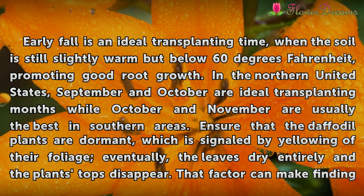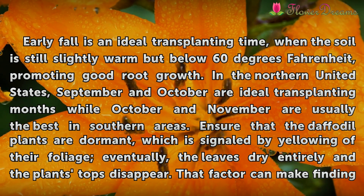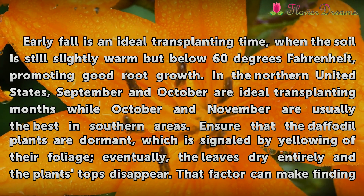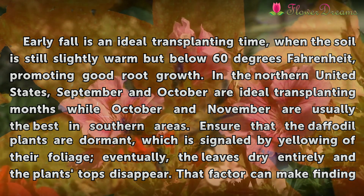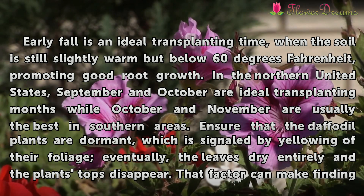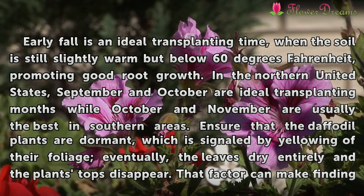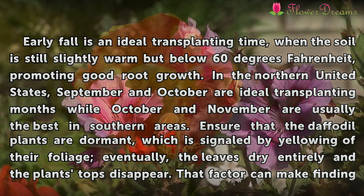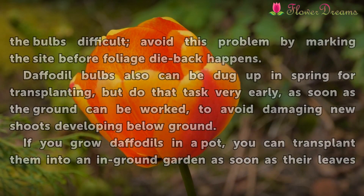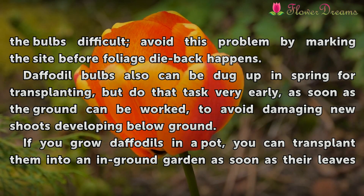Early fall is an ideal transplanting time, when the soil is still slightly warm but below 60 degrees Fahrenheit, promoting good root growth. In the northern United States, September and October are ideal transplanting months, while October and November are usually best in southern areas. Ensure the daffodil plants are dormant, which is signaled by yellowing of their foliage; eventually the leaves dry entirely and the plant's tops disappear. To avoid difficulty finding the bulbs, mark the site before foliage die-back happens.